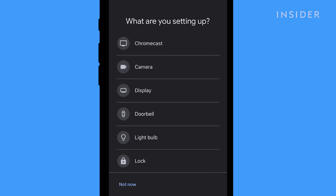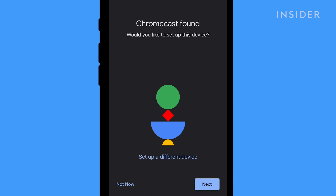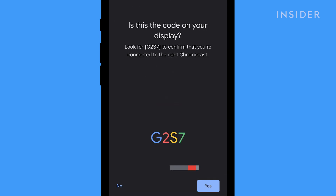Your phone will then look for devices. The app will then ask what device you're setting up — tap Chromecast. Make sure your device is plugged in and tap Next. Once the Chromecast has been found, hit Next on the bottom right. Then follow the prompts to finish your setup.